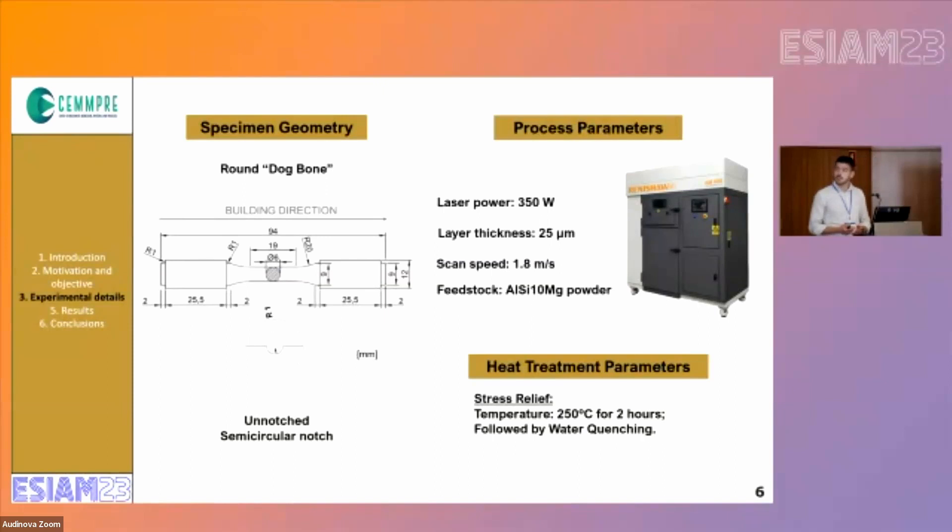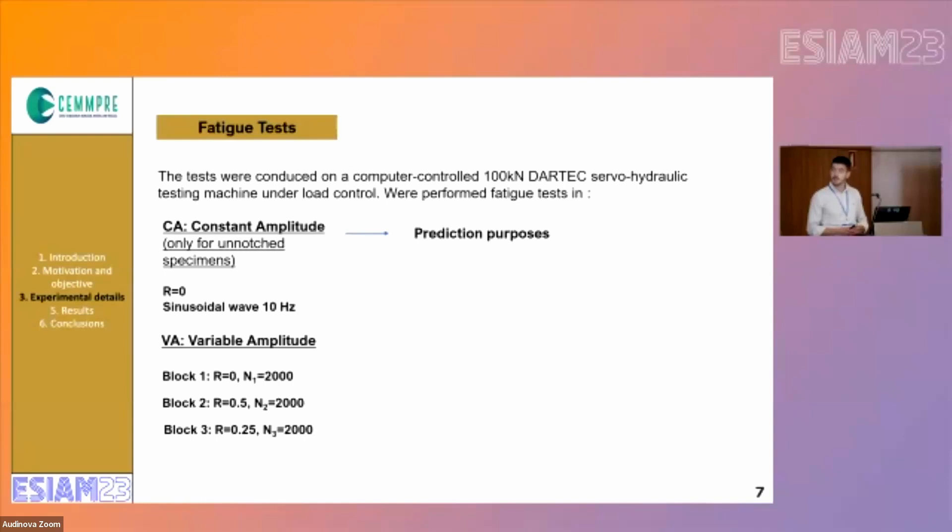Regarding the treatment, it was selected stress relief with a temperature of 250 degrees for two hours followed by water quenching. Regarding the fatigue results, they were done in a 100 kN DARTEC machine under load control. In a previous study we have done some constant amplitude tests for the unnotched specimens, but I will not present them here because they were just used for prediction purposes.